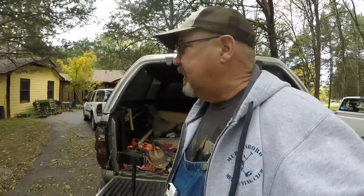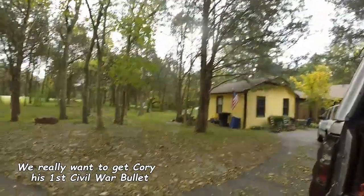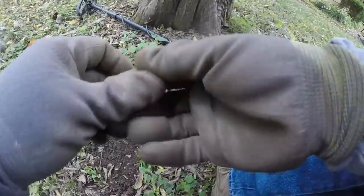Alright, so we gave up at the other side and came over here to see if we could put Cory on a bullet. This is a permission that we have here and we found a few — probably 20 bullets out here. A couple of dropped infields and some fired rounds, got a 69, some 58s. Cory's over there hopefully getting his first bullet. My first signal is a zinkin.